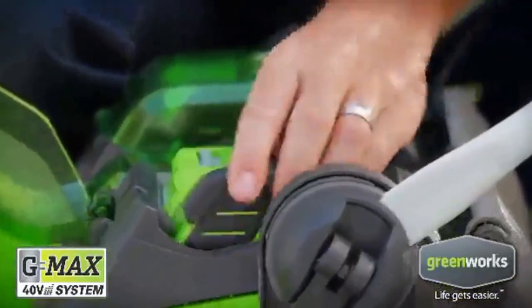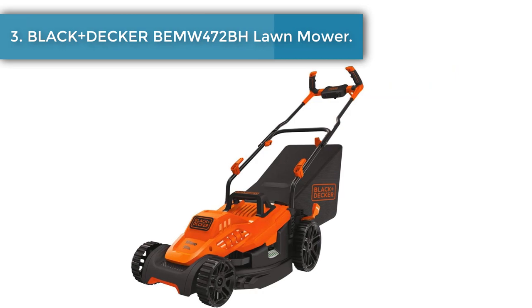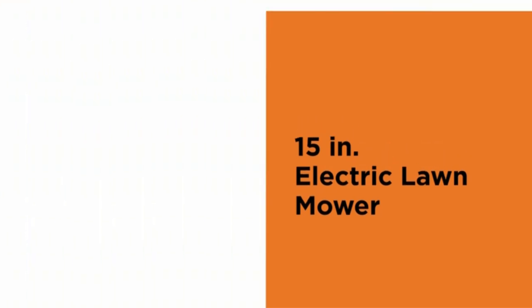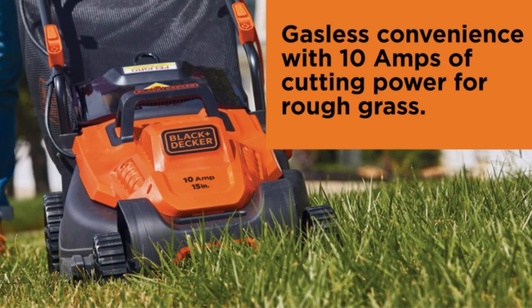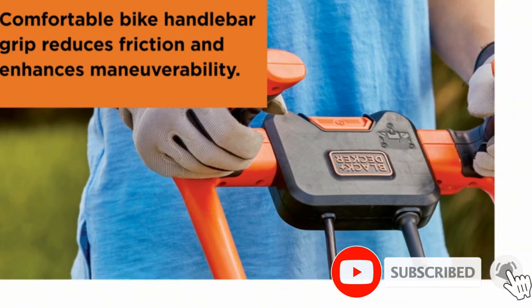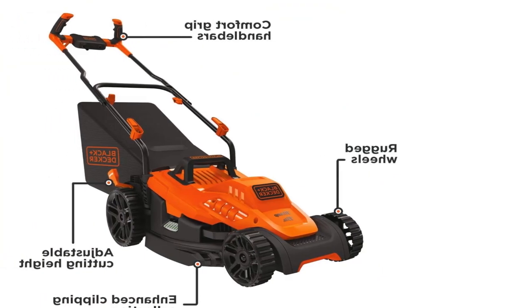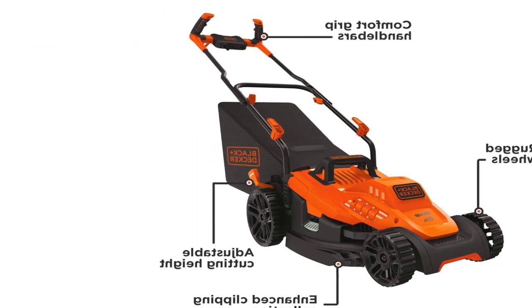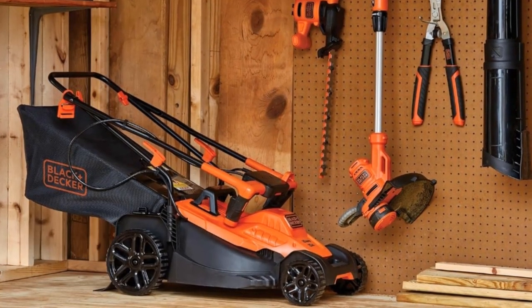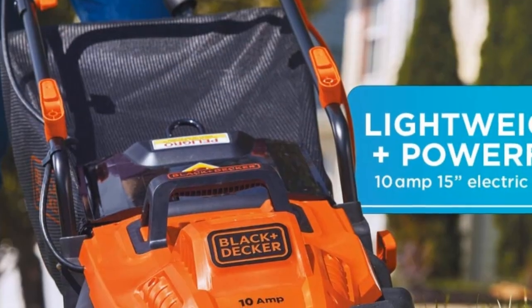It comes with a mower grass collection bag, 40-volt 4.0Ah battery, charger, and operator's manual, and offers a three-year tool and three-year battery warranty. Number three: Black+Decker BIM472BH electric lawn mower. This 10-amp 15-inch corded lawn mower is ideal for one-eighth acre lots. Lightweight and easy to maneuver, it features a comfort-grip handle and winged blade for 30% better collection. Push-button start makes it easy to use, with six height adjustments from one inch to three inches and rugged wheel treads designed for control in thick grass. Includes one mower, one collection bag, a two-year limited warranty, and a 30-day money-back guarantee.